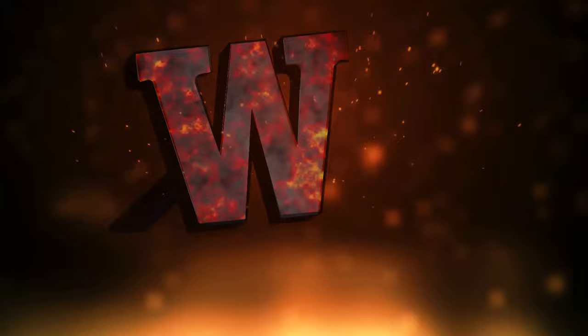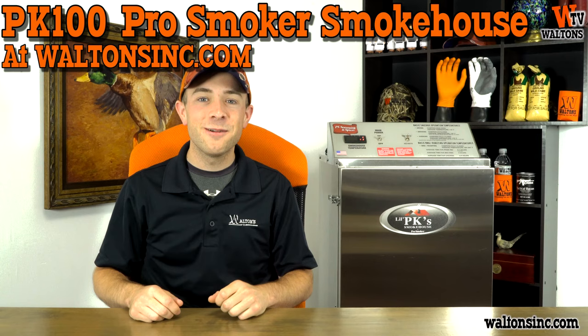Hey guys, this is Austin with Walton's TV and this is Meatgistics. Today for our product spotlight, we're taking a look at our Pro Smoker PK100 Smokehouse. This is made with the same high quality craftsmanship and technology that is put into our Pro Smoker commercial smokehouses, but it's in a more compact and small unit that is perfect for home use.